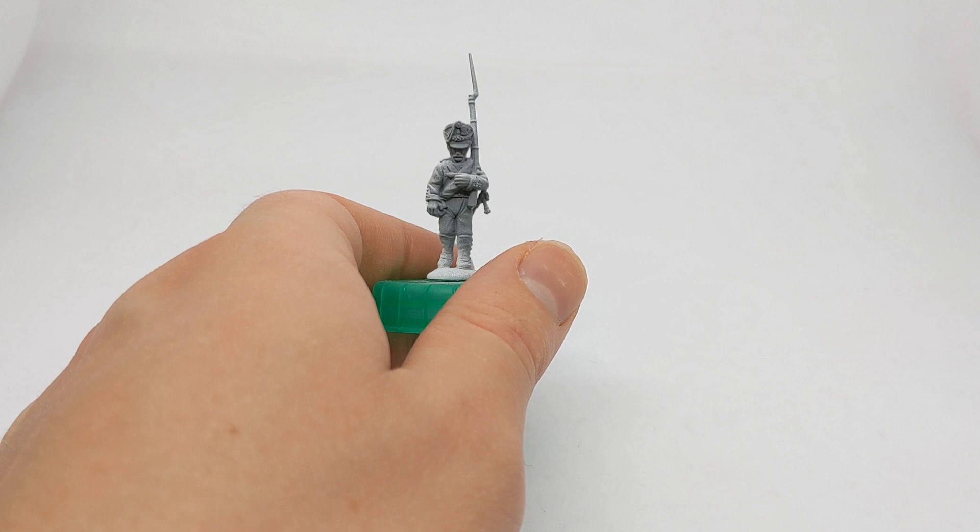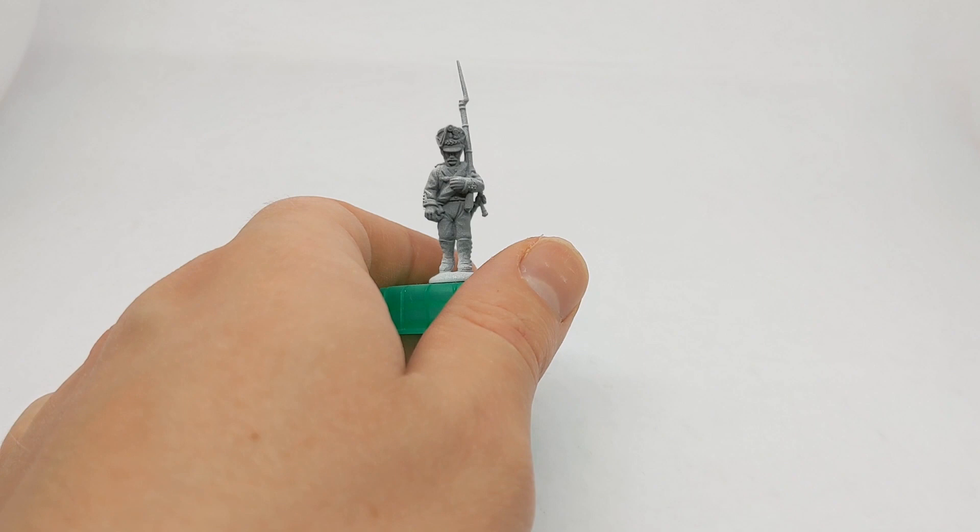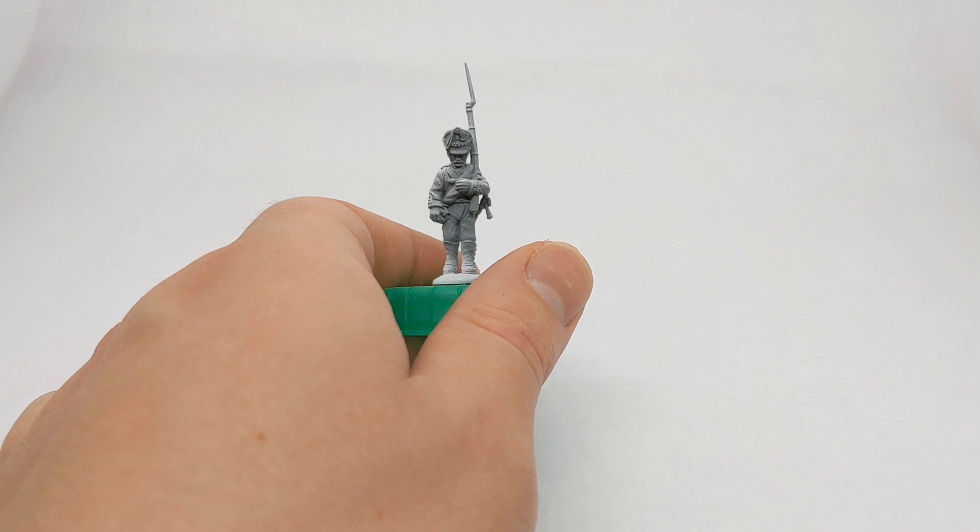Hi everyone, it's Ruri at Clodden Painting Studio. We're continuing our series on Napoleonics today with a look at the first of Napoleon's opponents that we're going to do, which is a Russian line infantryman. It's a 28mm plastic model from Warlord Games from their 1812 to 1815 set.